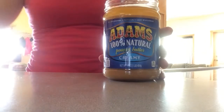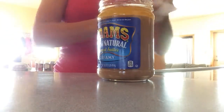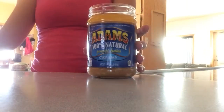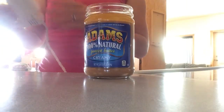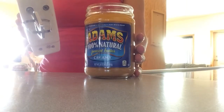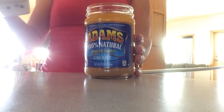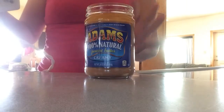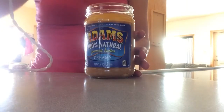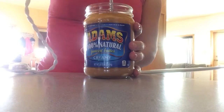You can use any brand — this is the brand that's usually at my store and is the most convenient for me to get. This jar is actually glass, but you can do this in the plastic ones too. Sometimes they don't have a lot of room at the top, like the oil is really close to the top. And that's okay, you can still do it, you just have to go really slow.